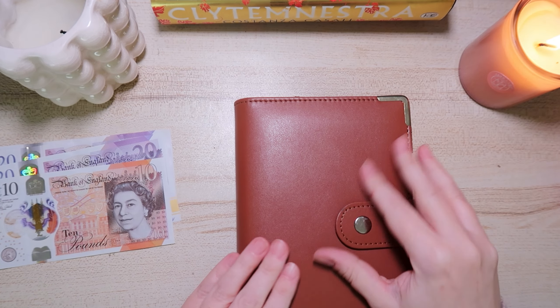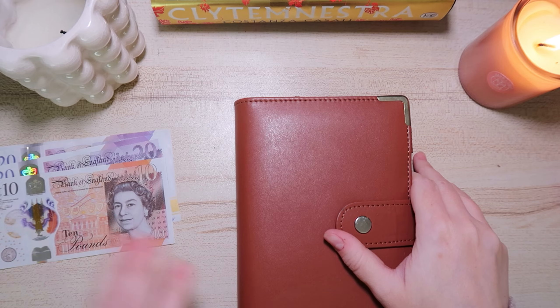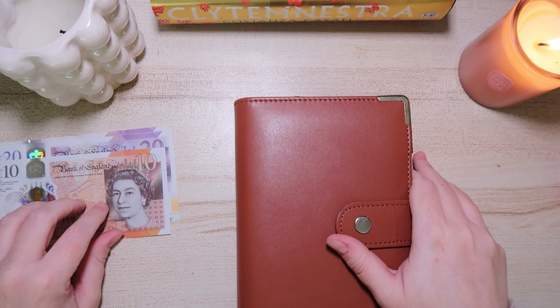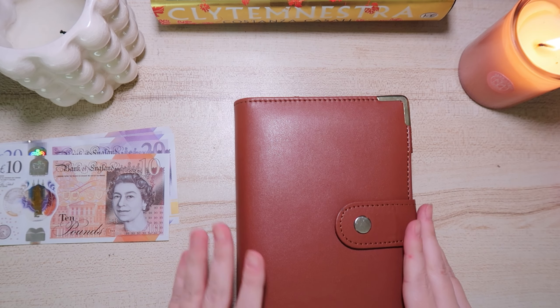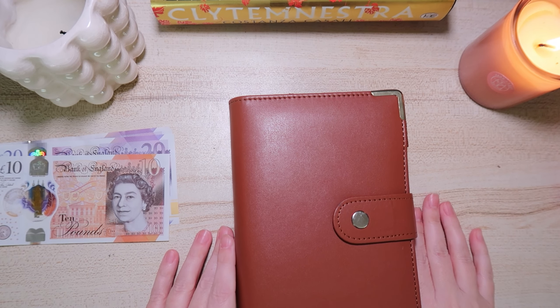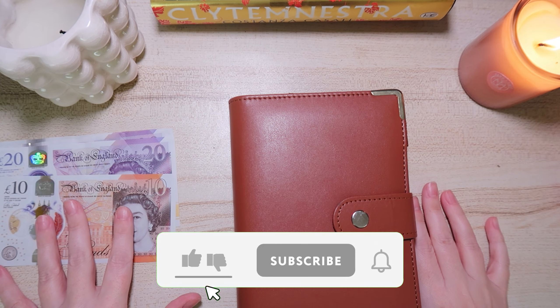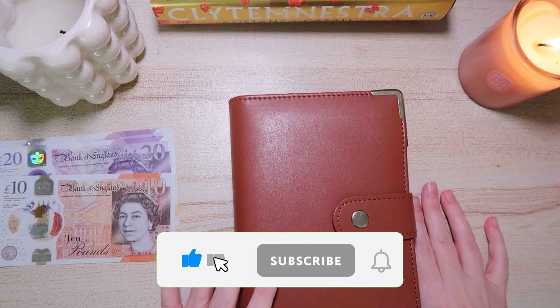Good morning everyone, welcome back to another cash stuffing video. If you're new here, my name is Gemma and I am on a journey to sort out my financial life, and cash stuffing is one of the methods that I'm using. We're going to do a really quick weekly cash stuffing to get ourselves set up for the new week.